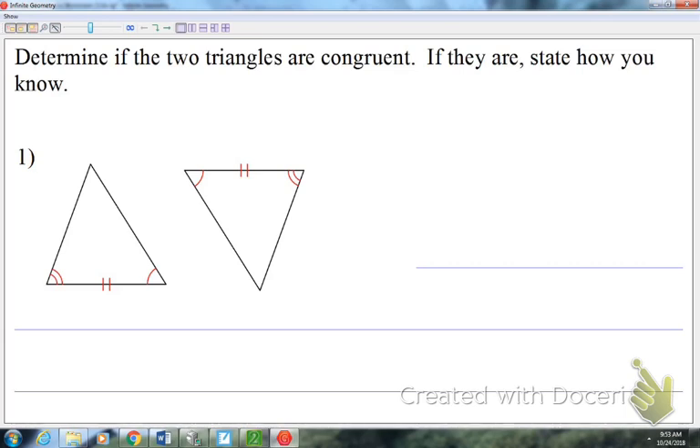So if it's congruent, we just put yes and then tell me the method. If we look at the first one — how many things in general do I always need to know to prove triangles congruent?